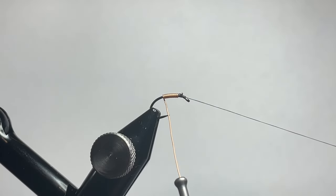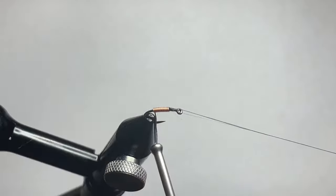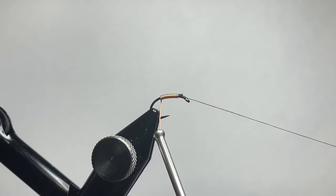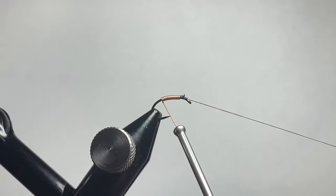As we get back to the point where the hook point is showing, just be careful not to accidentally snag yourself on that — especially if you're using a smaller sized wire for smaller versions of this fly.